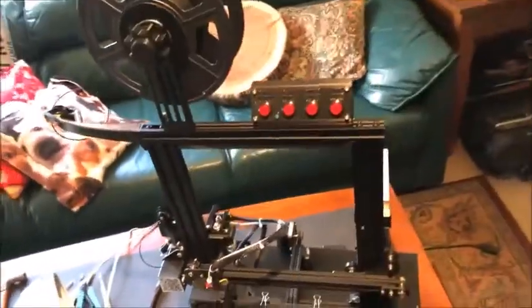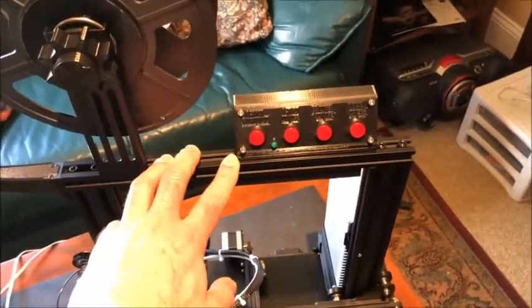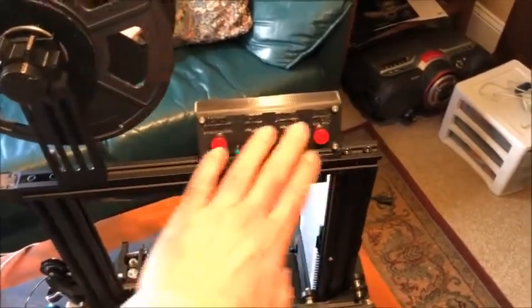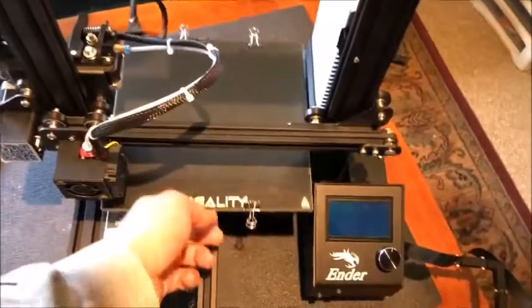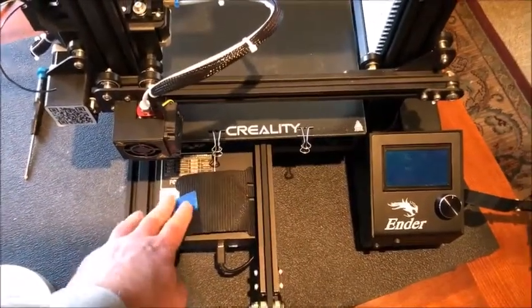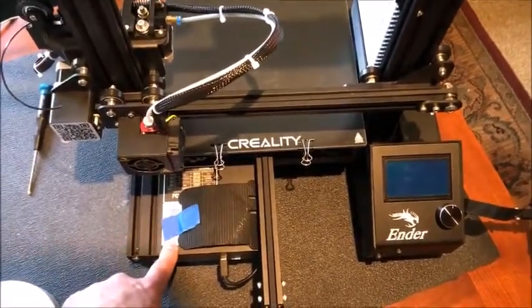I also wanted the ability to manually turn those features on and off from a control switch, so I'll describe how I added these buttons. Let me give you a rundown of what this looks like today. This is the Ender 3 — regular, not the Pro — and it does have the 64-bit controller.